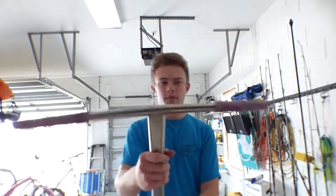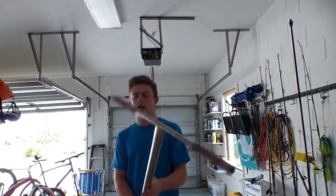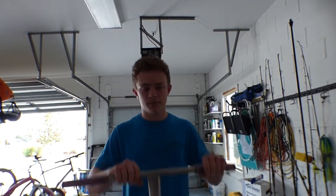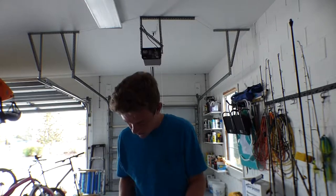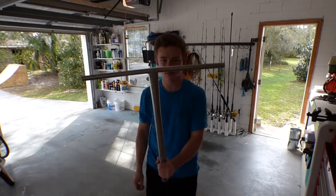Now we'll go downstairs. I've got to get these grips off — I'm going to try to get them off by hand, but if not we'll have to use the air compressor, which is over there. We're gonna have to use the air compressor. Got the grips off.